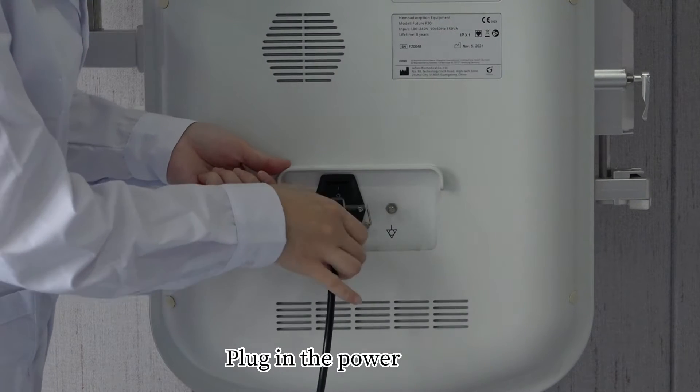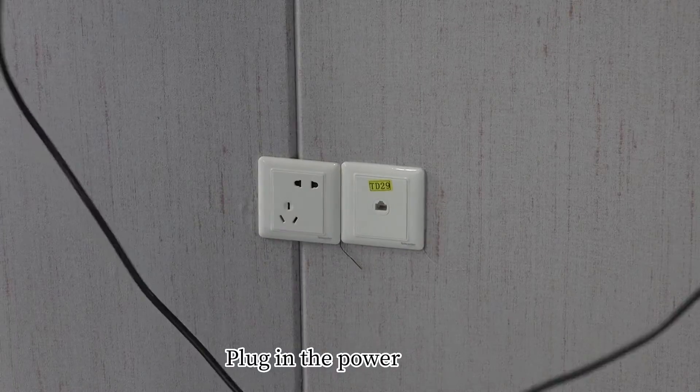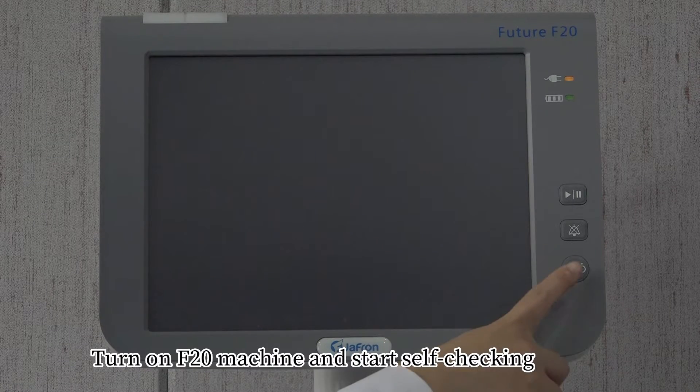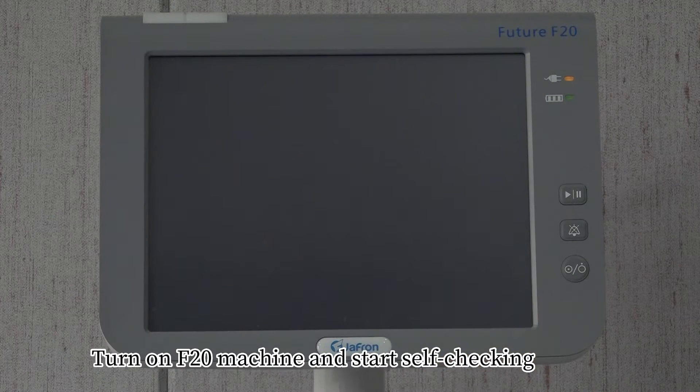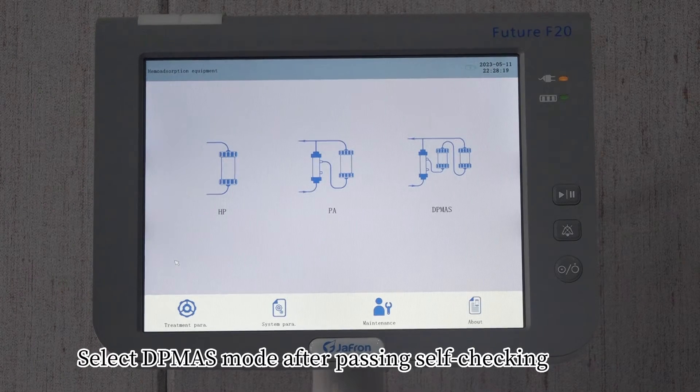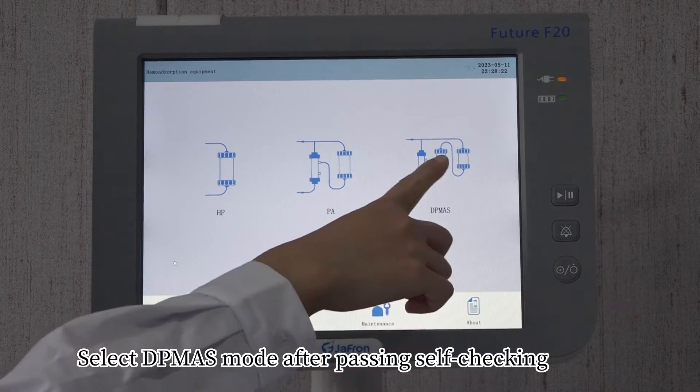Plug in the power. Turn on the F-20 machine and start self-checking. Select the DP-man's mode after passing the self-check.